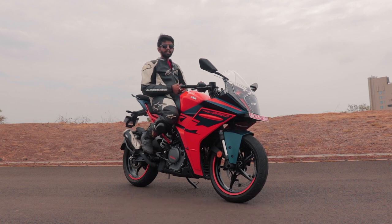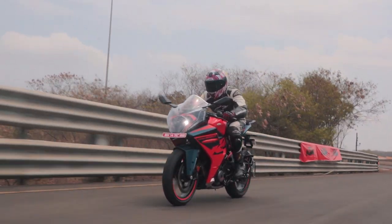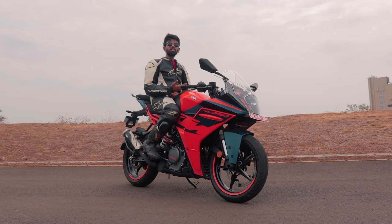The suspension is brand new from WP, the Apex line. The front has 10mm of additional travel and the rear has around 10 to 15mm more travel. This makes the bike more comfortable and usable on Indian streets — you won't break your back on bad roads. But on the track, up to a certain limit, you can really push this bike hard, and there will be moments where you feel you haven't reached your own limit yet.